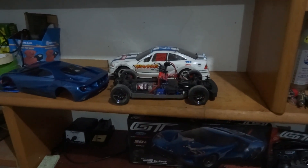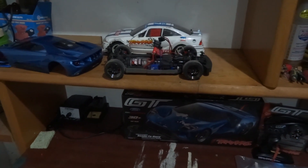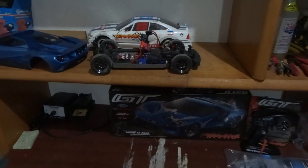Hit that like button if you like this, and share it around if you've got someone looking for one of these cars. Even better, hit that subscribe button — it'll be somewhere at the end of this video, usually a circle in the center. Thanks a lot.